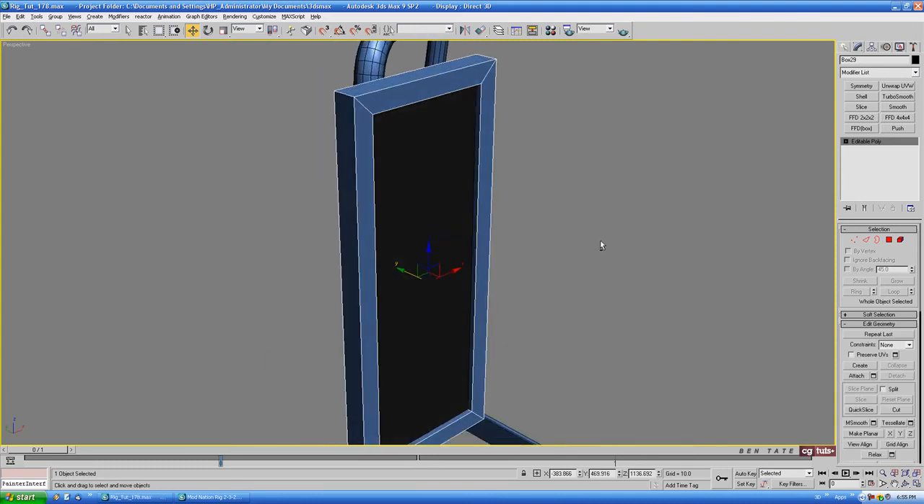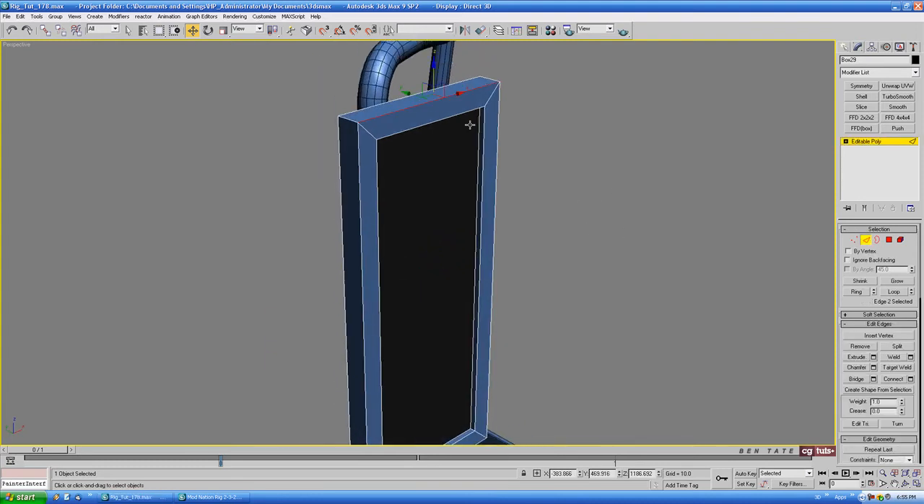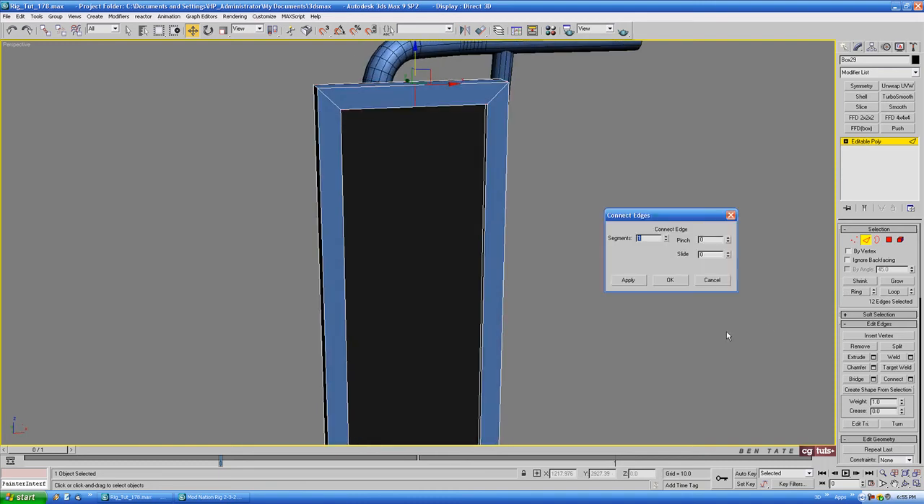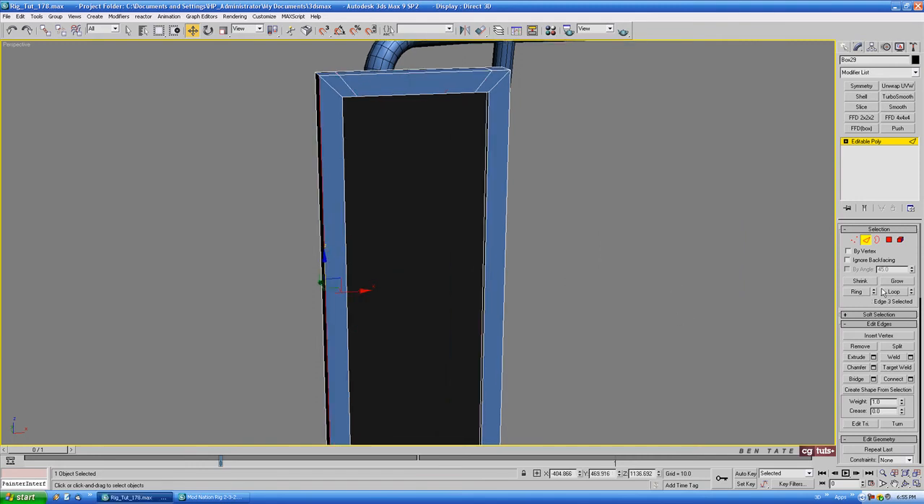We're going to turbo smooth this piece, so let's add some support edges. Grab the top edge, do a ring, and do a connect with two segments. I want the corners to be a little bit more rolled over and soft, so we'll take this up a bit — we don't need to go right to the edge, let's do maybe around 75 on the pinch. We'll do the same thing side to side — connect with two segments, and take that up to around 90 or so. They have pretty much an even gap between each of those edges.